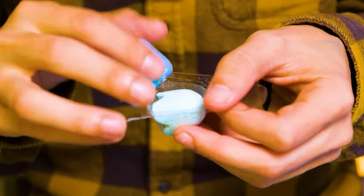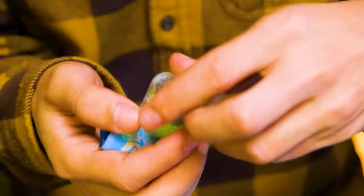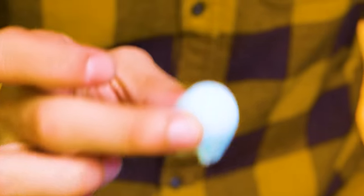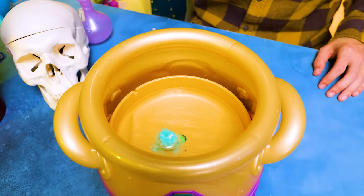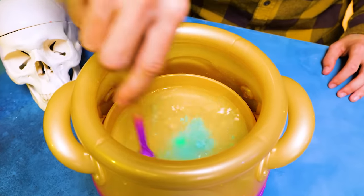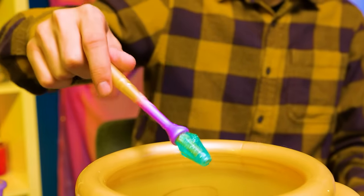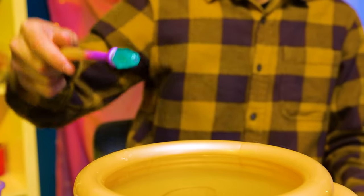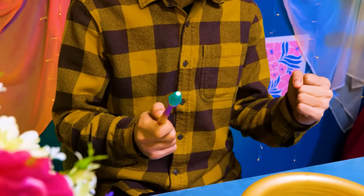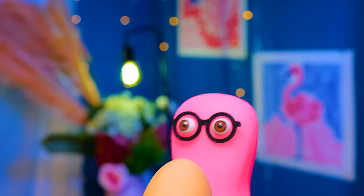It looks very interesting. Let's see what it is. Hmm, is it a snowball or something? Anyway, it goes right here. Whoa! Can you see that, folks? It dissolves in a funny way. Awesome. Wow. I guess I'm gonna win — just two more ingredients to go. I wouldn't be so sure about that.